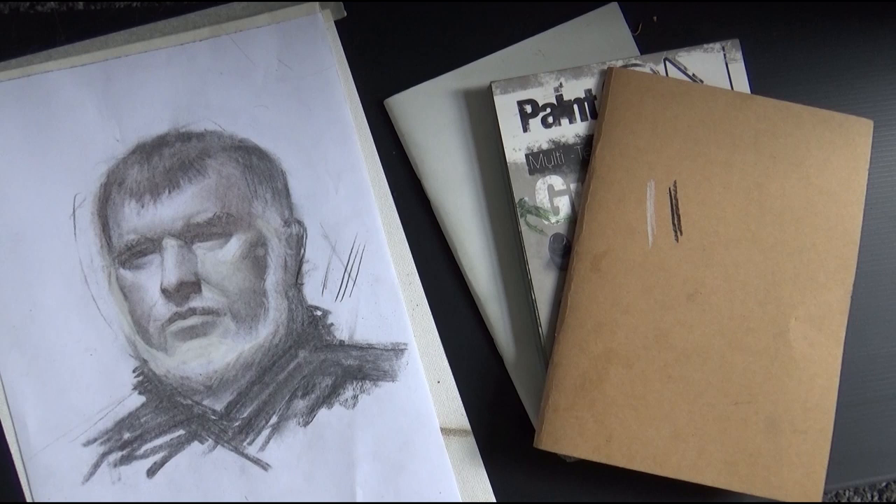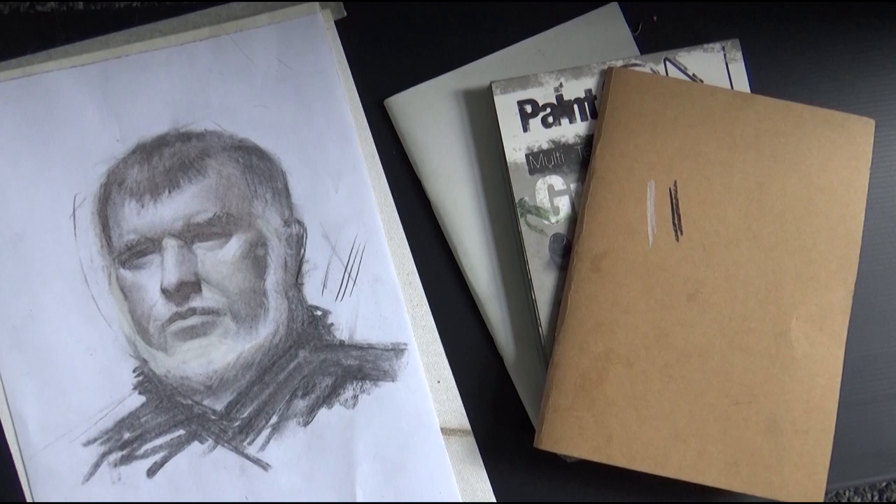With a grainier paper, the charcoal tends to stick more so it can go darker. With smoother paper — like printer paper — the charcoal doesn't go very dark, it stays a bit gray. You might ask: why not always use grainy paper? The thing is, you'll have to flatten your shadows more and work against the grain. So grainy paper is better for longer drawings, but for shorter drawings go for smoother paper.